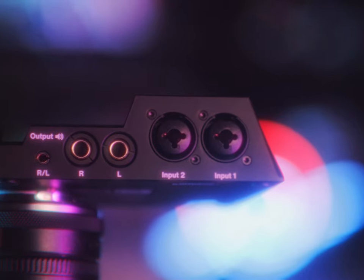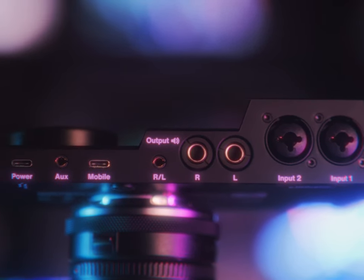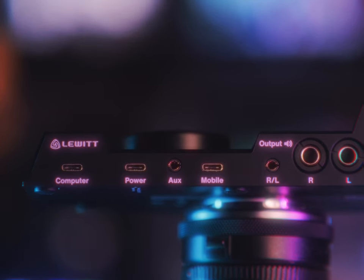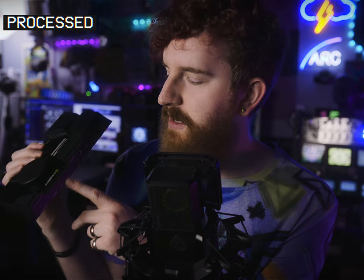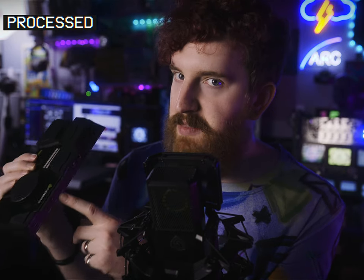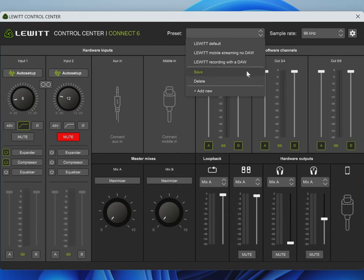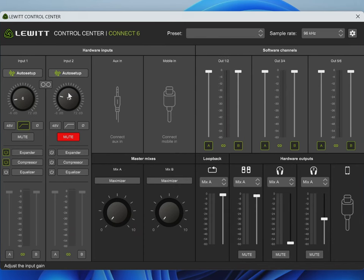Then you have another 3.5mm jack, along with two more USB-C ports — three more technically. One is for your computer, and if you're just running a single computer setup, that one plug is all you need. The other one is for mobile devices, supports iOS and Android if you get it working, or a second PC. Then you have a dedicated power plug if you're running it just to mobile devices or something where you need a little bit more power than perhaps you're getting over the bus. And then you have a 3.5mm aux input. The beauty of all of this is in the routing that is controlled both physically on the device as well as in the software.